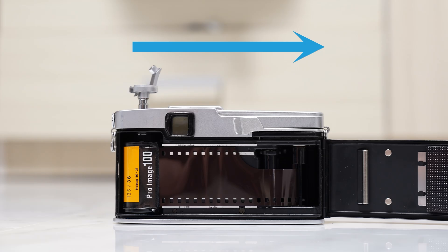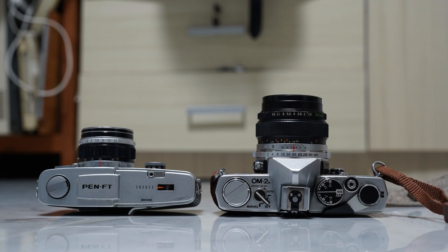Olympus engineers decided to keep the direction of the film moving from left to right. My suspicion is that by keeping the film movement from left to right, this allows for the camera's controls — such as the film winding crank and the shutter button — to be placed in familiar locations, as compared to many of the standard contemporary SLRs that also have this similar film direction.